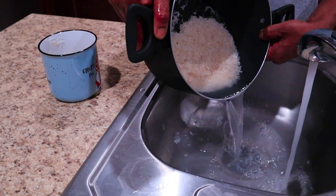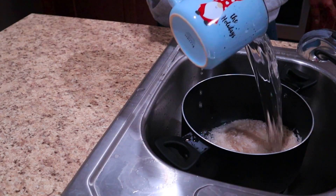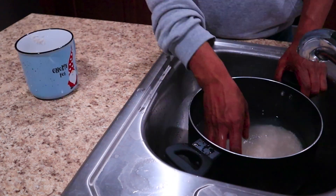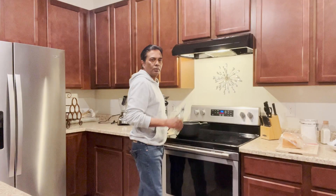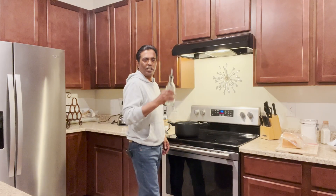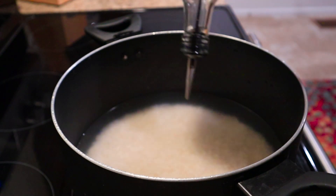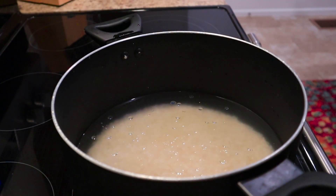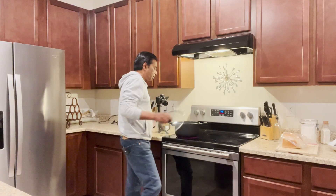Now the water looks clear. To this one cup of rice we add two cups of water — so it's a one-to-two ratio. Just make sure all the grains are even. We could also add just a little bit of oil so the grains don't stick.